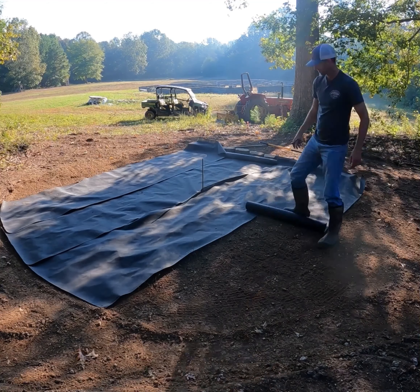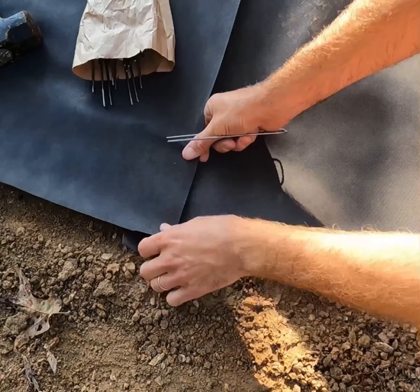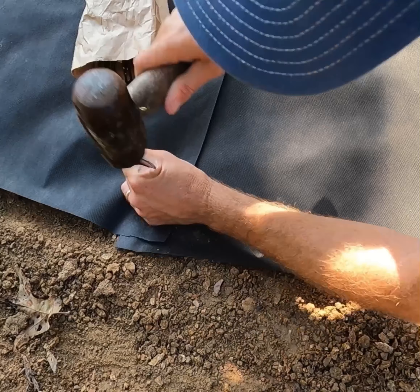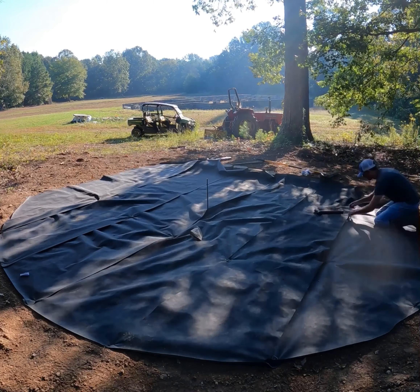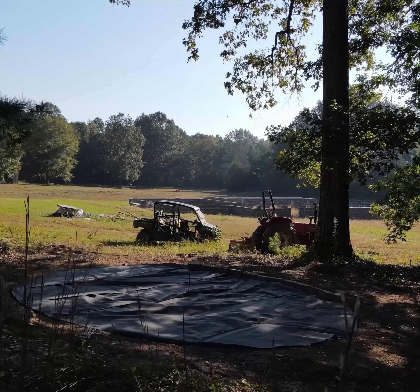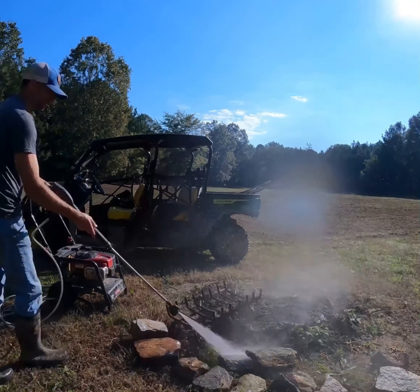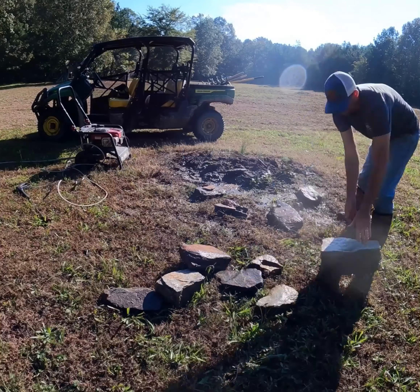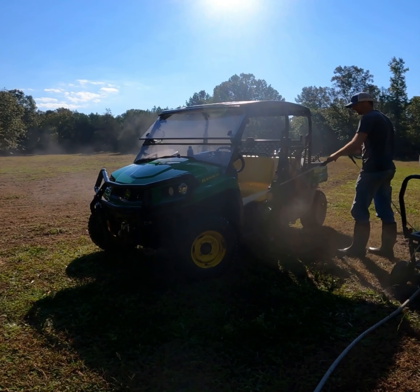The next morning I rolled out landscaping fabric as I really want to prevent weed growth. I went and gathered the stones from the old fire pit area and I'm going to wash them out and reuse them on the new fire pit. And while we have the pressure washer going, we might as well clean off the gator.